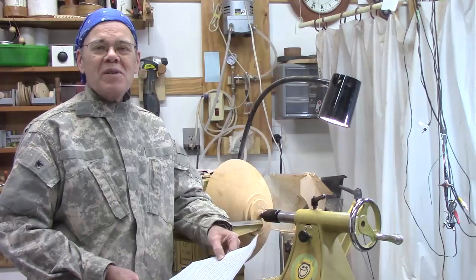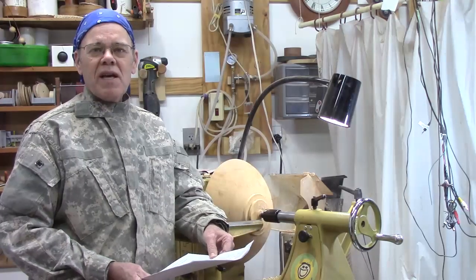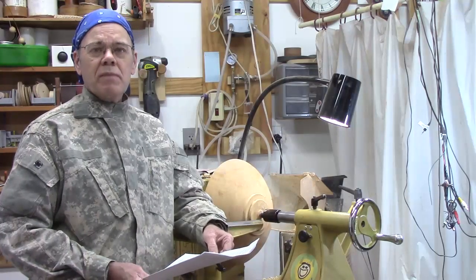They say experience is what you get immediately after you need it. Even a fool can learn from his mistakes, but a wise man learns from others. So I think for a beginner it's a good idea to look at some general rules of thumb and some guidance.